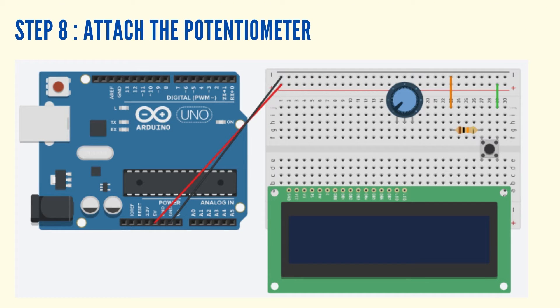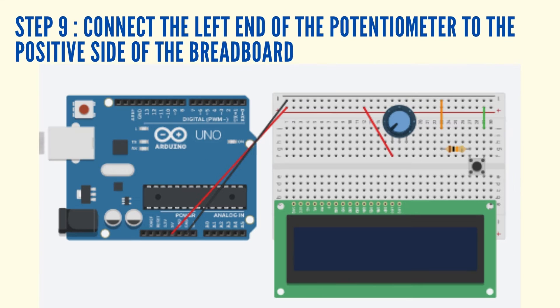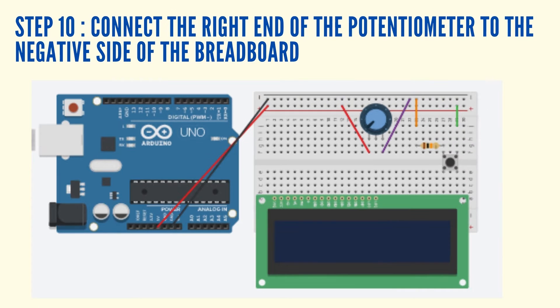Attach a potentiometer. Connect the left end of the potentiometer to the positive side of the breadboard using a jumper wire. Connect the right end of the potentiometer to the negative side of the breadboard using a jumper wire.